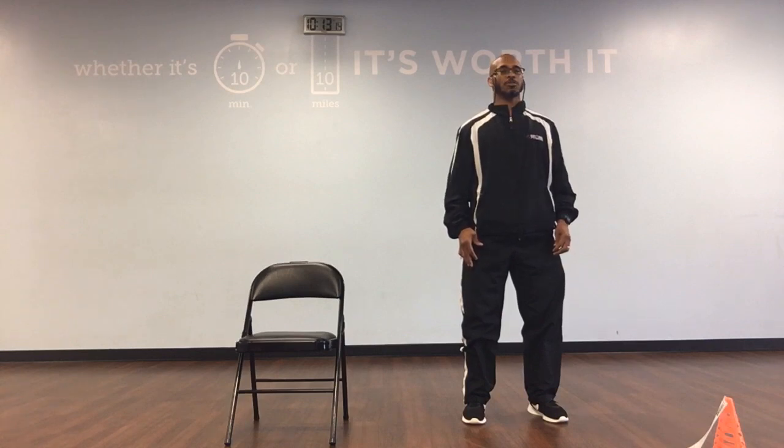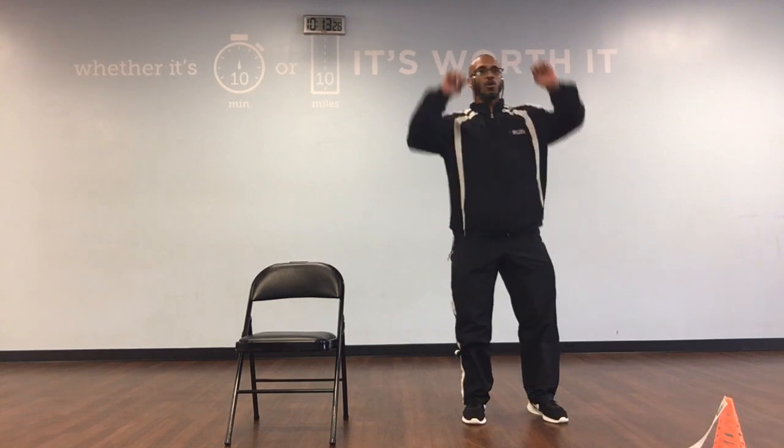Continuing neck forward and back: down, middle, back, 6. Down, middle, back, 7. Down, middle, back, 8. Down, middle, back, 9. Down, middle, back, and 10.